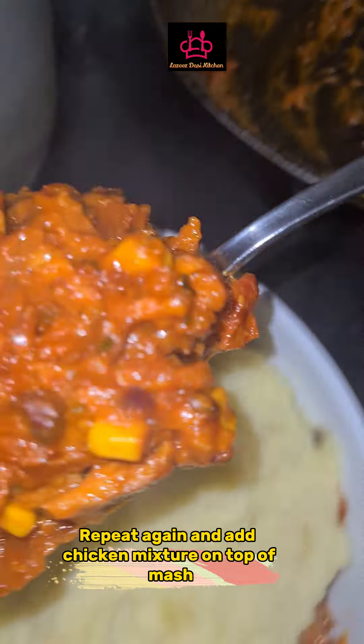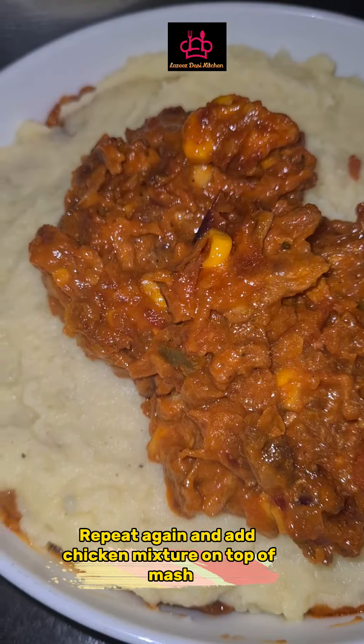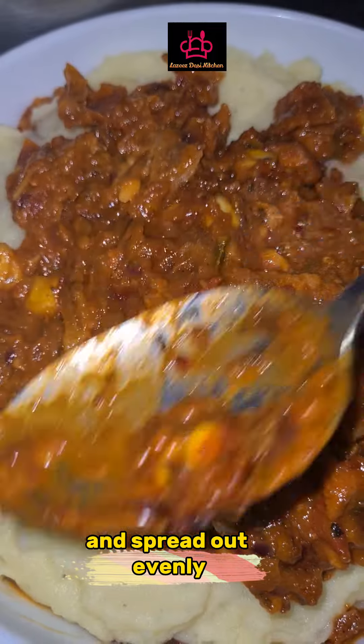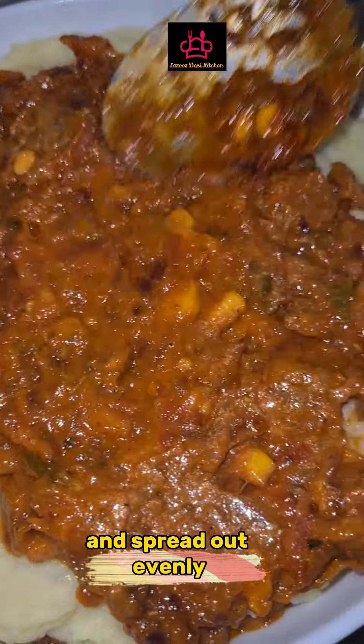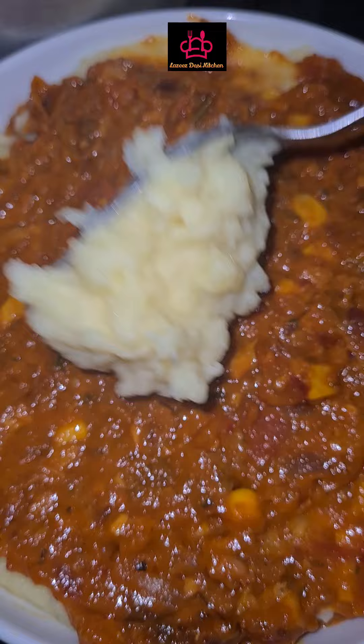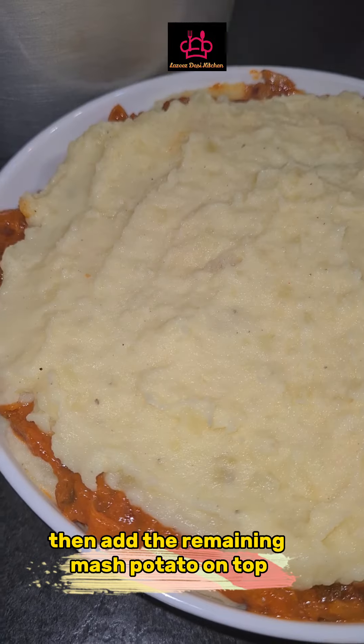Repeat again and add the chicken mixture on top of the mash. Spread out evenly. Then add the remaining mashed potato on top.